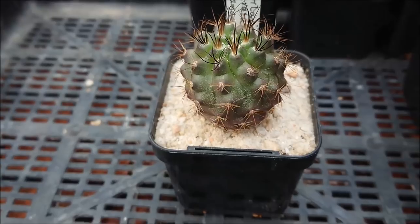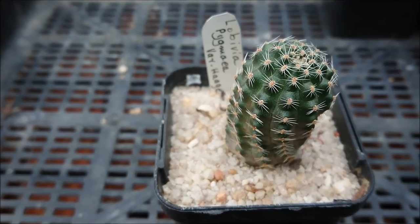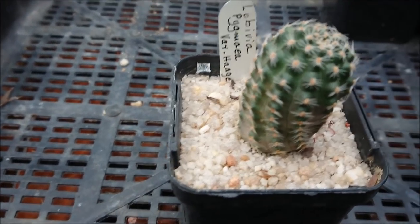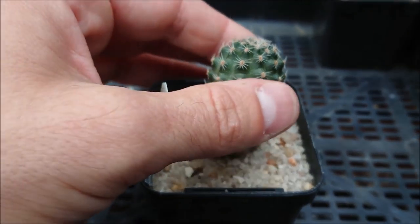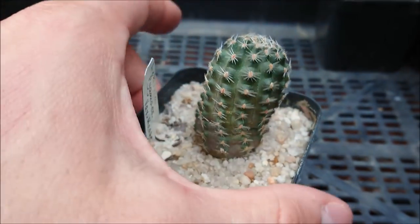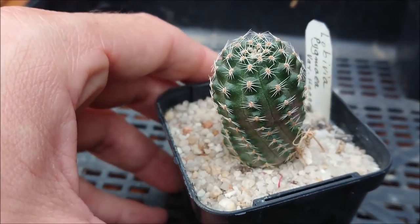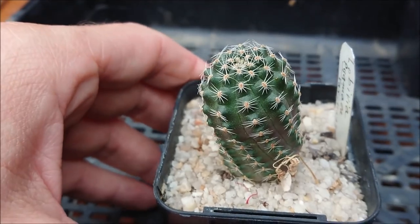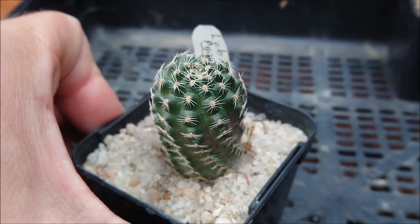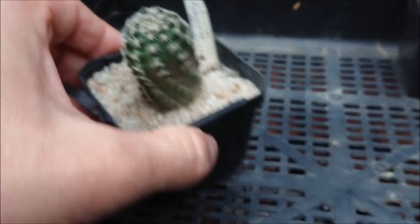Next we have a Lobivia pygmaea, variety 'Haj'. The spines won't really stick you unless you grab it at the wrong angle, so you can pretty much touch the plant. I'm not sure what the flowers are going to look like, but generally lobivias have incredibly impressive flowers, so we'll have to wait and see. It's got an awesome shape and is nice and healthy with a bit of sand as a top dressing — really happy with this one.